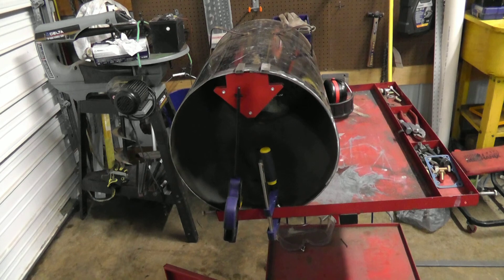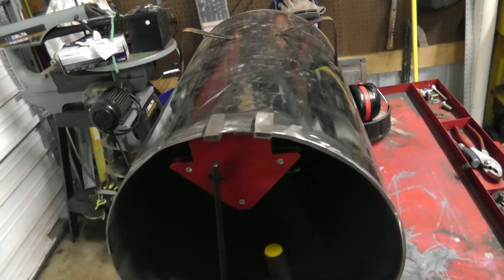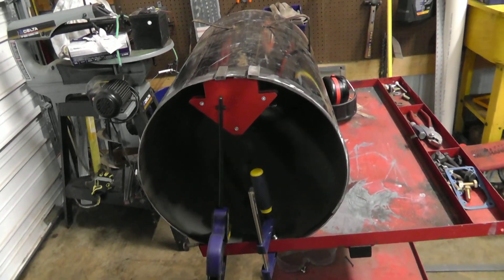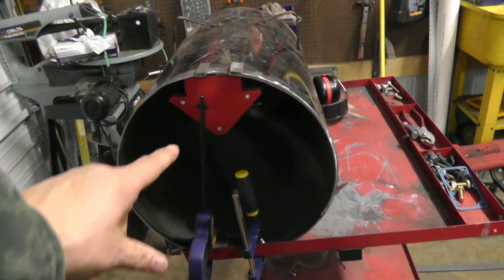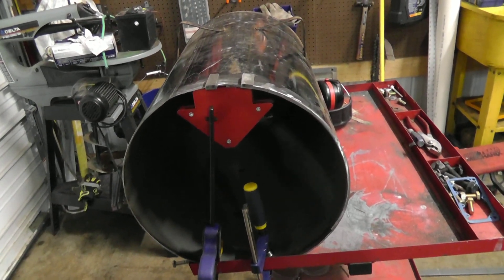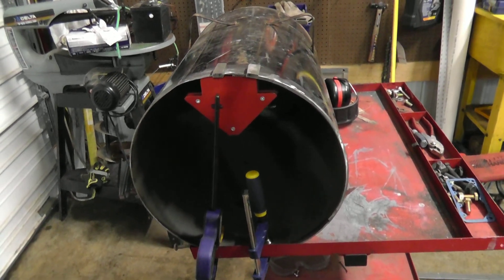So this is the front of the forge — it's upside down. What I'm doing is I'm going to weld on a couple of tabs just to support the door when it's shut. The way I'm holding those in place right now is with this heavy-duty welding magnet right there, and it's holding those tabs on pretty good. So I'm going to put those in place and then fashion some sort of hinge for the door.